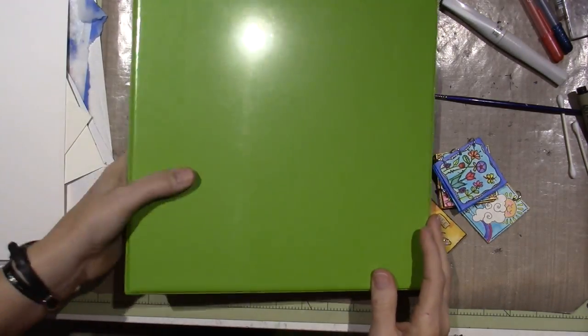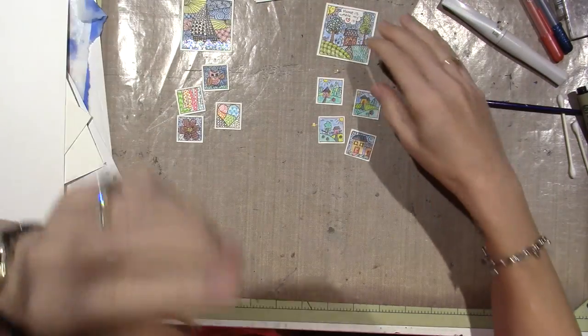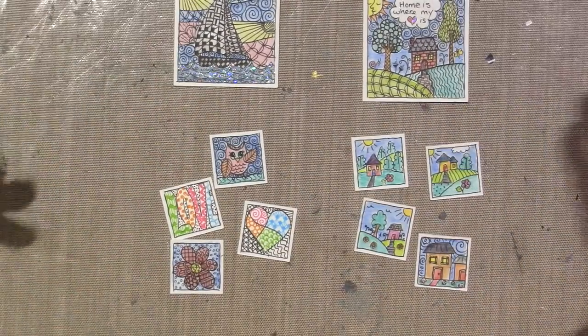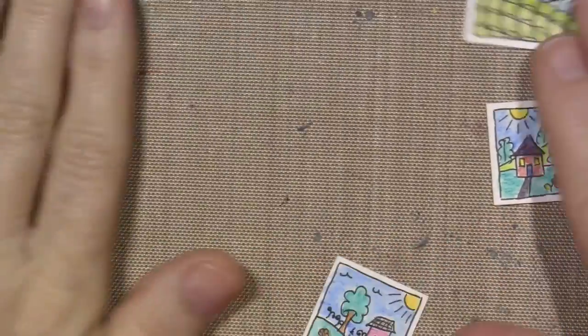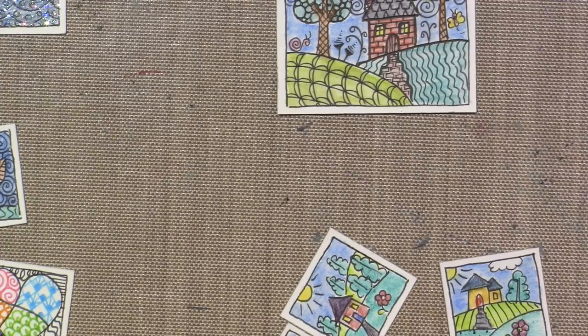Stuff like that just sticks with me — I think they're so fun. Look what I made! I got a little carried away. I went with the house theme and recreated that zentangled ATC. I colored this time using the Staedtler pens and also my Derwent Inktense watercolor pencils — they're so yummy. I colored gently on this one.